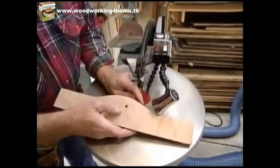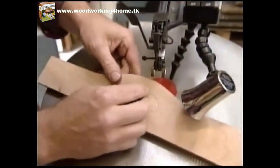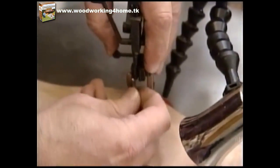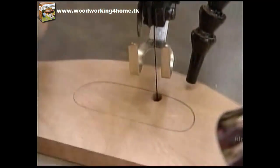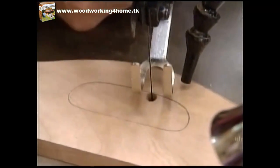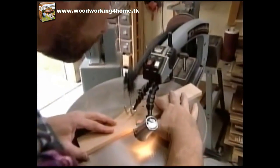At the scroll saw, after drilling a hole in the hand hole area, I can thread the saw blade through, bring it up to the holder, lock it in place, give it the tension it needs, set a hold-down to keep the wood tight against the table, bring a little blower over, and cut it out.